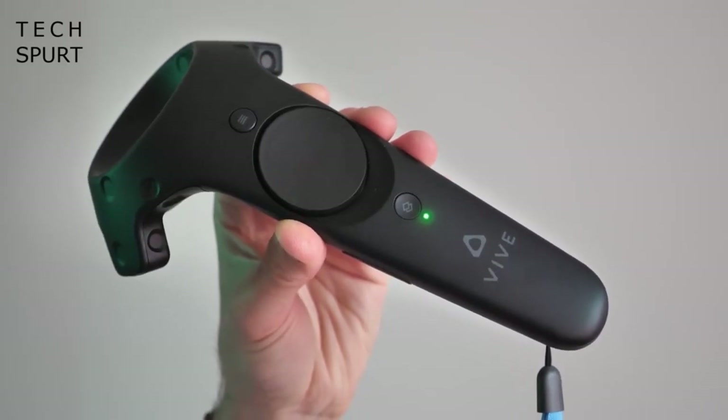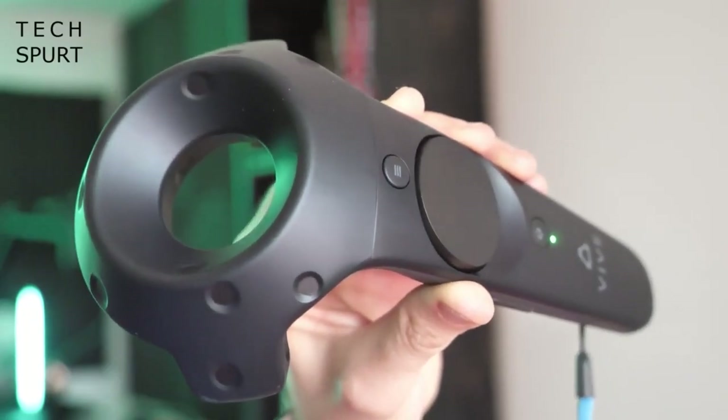However, there is some speculation that this could be a completely new headset, and we'll let you know when this is confirmed.